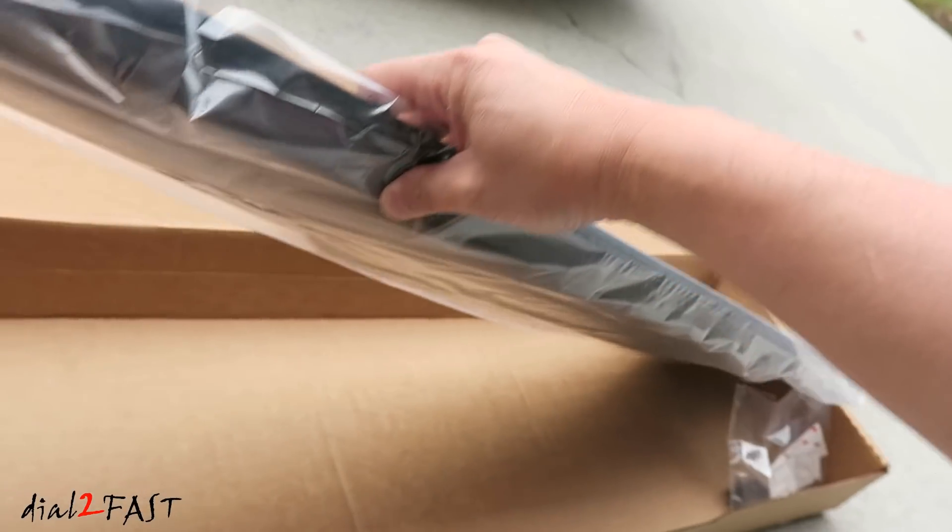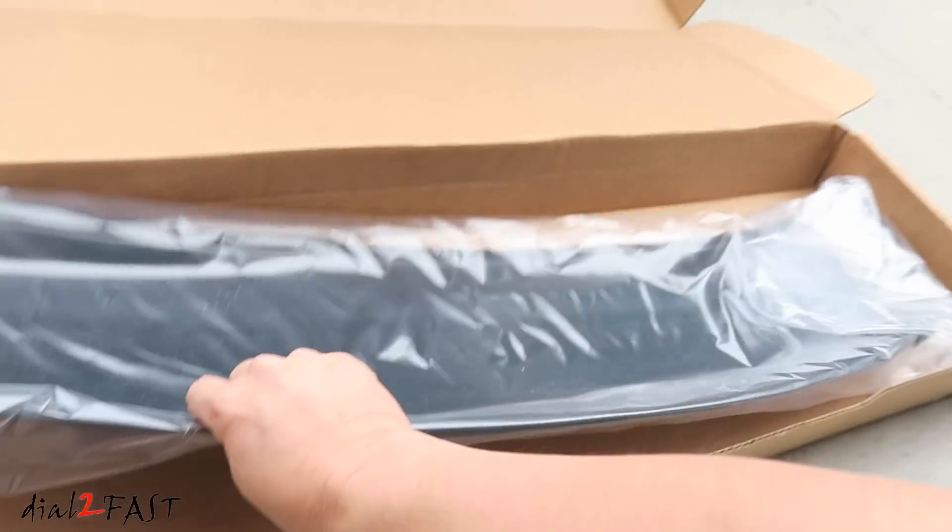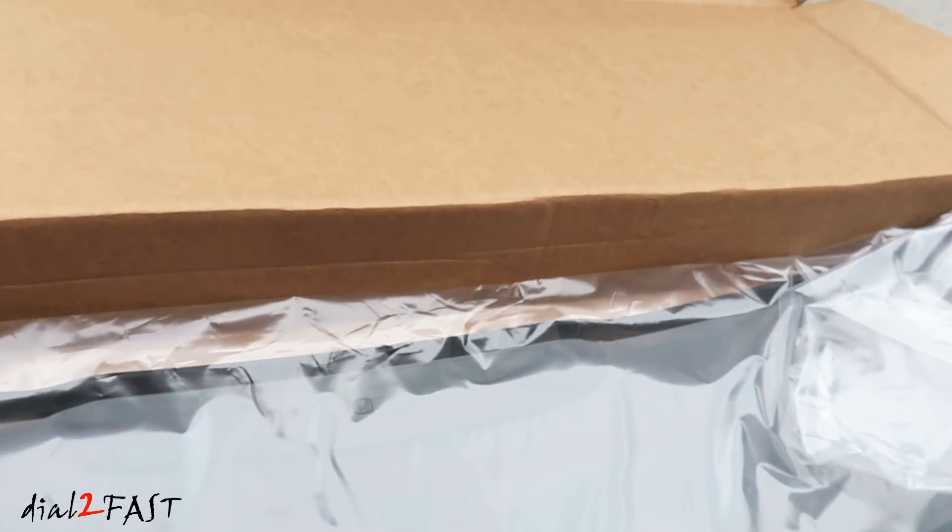This is the visor itself. It comes with these hardware.